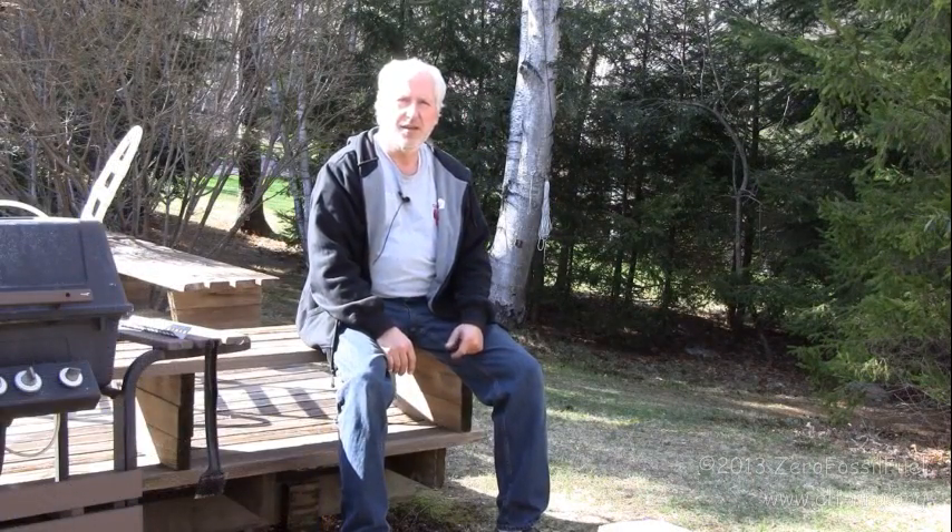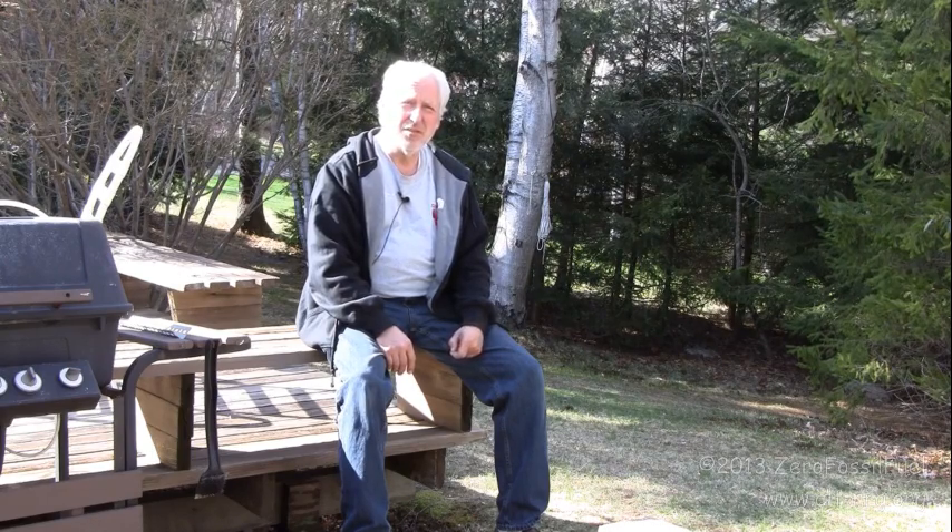That's it for my muzzle velocity test today. If anybody has any suggestions as to how I might get the Chrono Connect application to work better, I'd be willing to take your suggestions and perhaps run the muzzle velocity test again. But for now, that concludes this test, and I hope you all enjoyed this video.